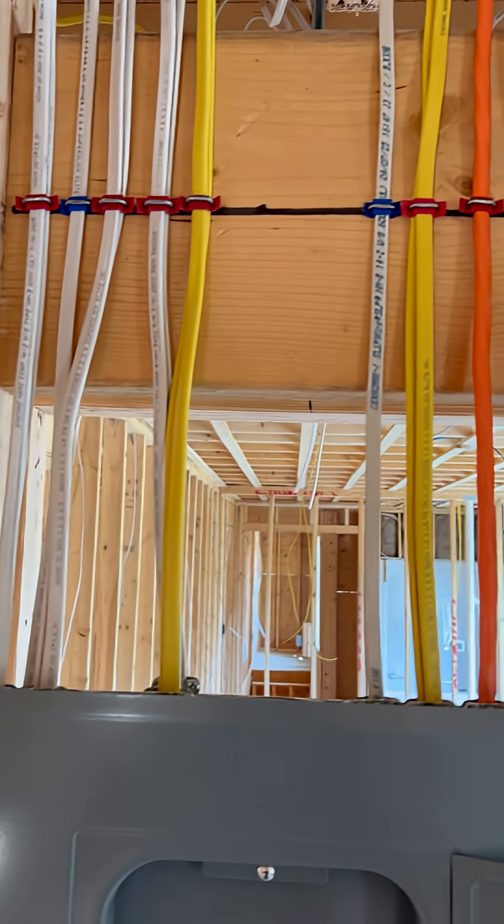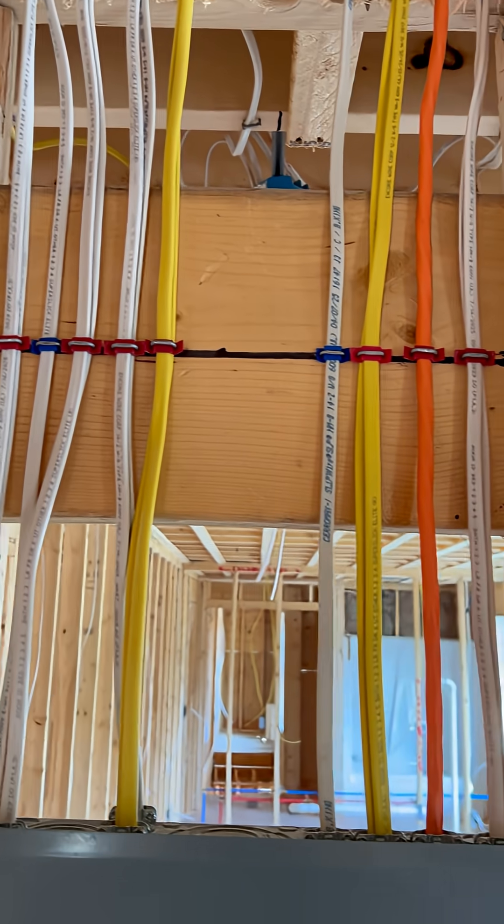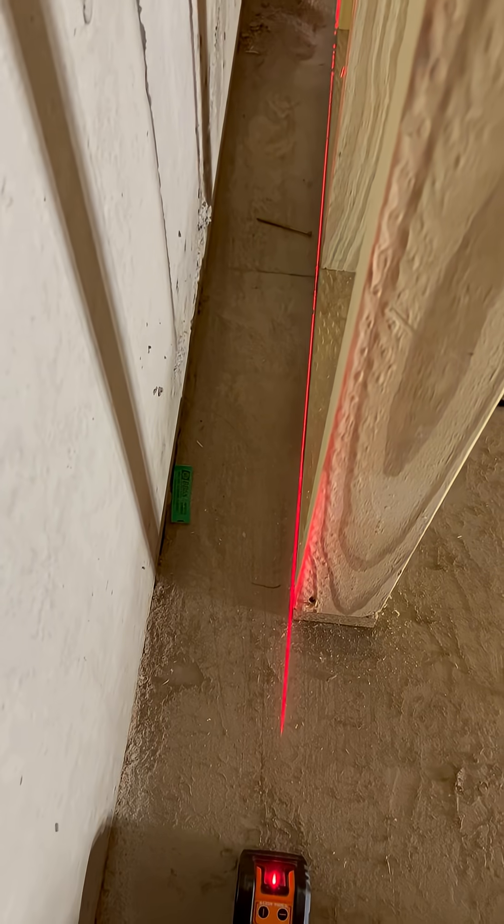I'll mount the panel cover here, and then when the sheet rockers come they'll take it off, sheet rock around it, and put the cover back.